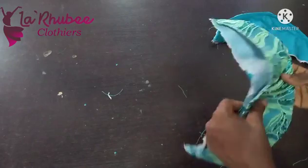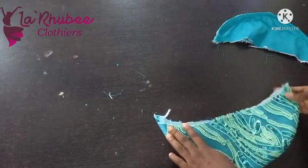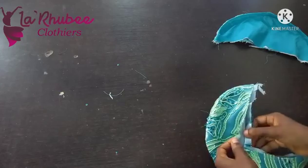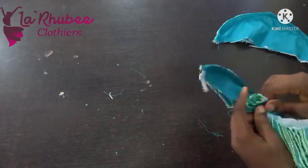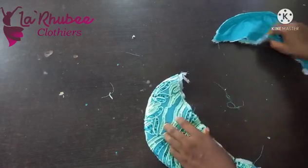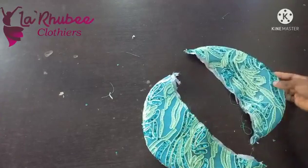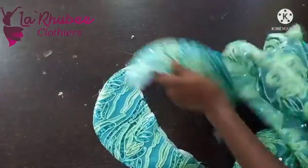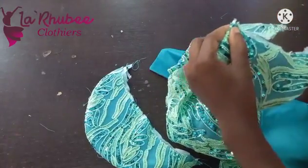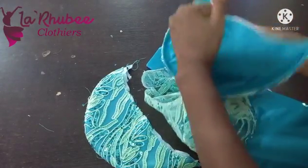Before you fix it, secure these parts with a stitch — hold it down. Remember this is the center front — I already notched it, let me notch it once more. After securing — and here's the other sleeve, you can see both of them — it's not pointy, it's curvy. Your sleeve shouldn't be pointed. Now here's how to attach to the dress: place it at the shoulder notch, center the parts, pin and start sewing.